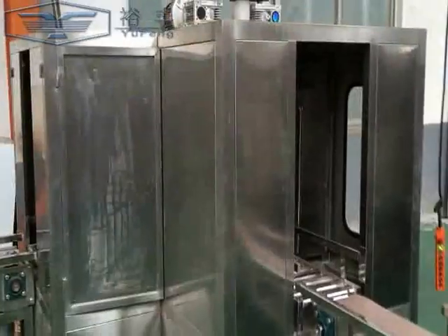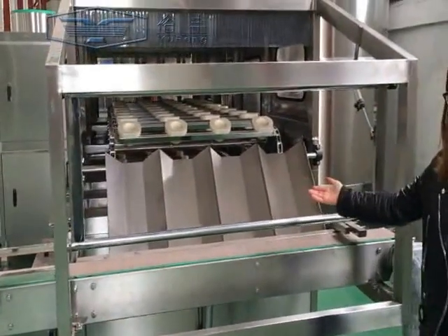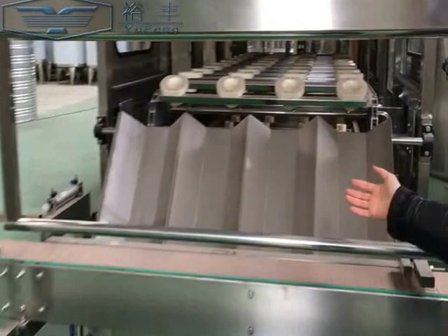Up to here is the really thin tunnel, which can be designed by the client's needs. You can use several times brushing.